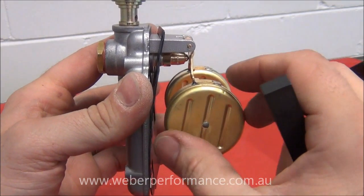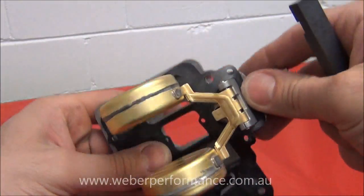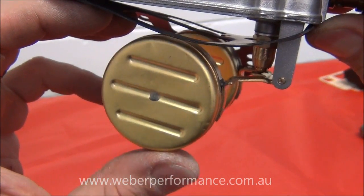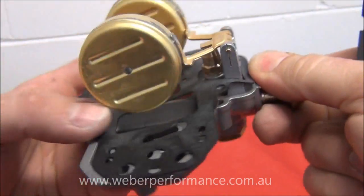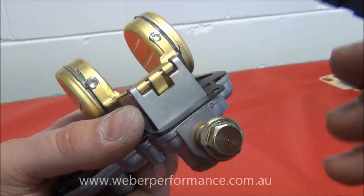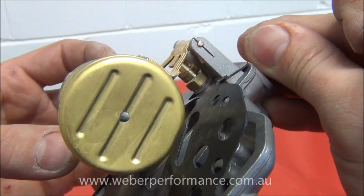We also need to measure the travel. Typically there's about 8 to 9mm of travel. Looking at how it sits in the carburetor, that position is closed and the other is all the way down — we want it sitting in the middle most of the time. To adjust the maximum travel, remove the float and bend the small tab that butts up against the needle valve.